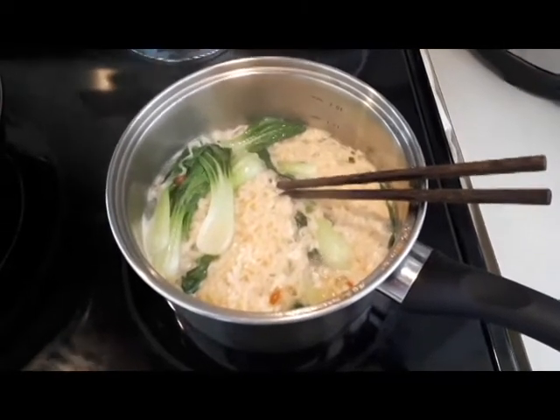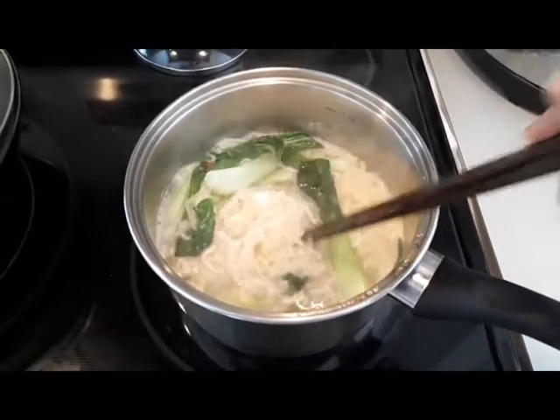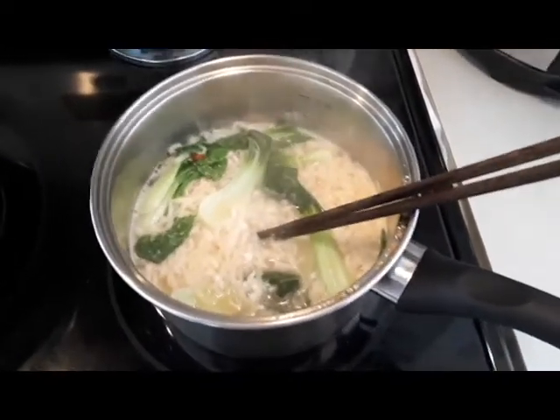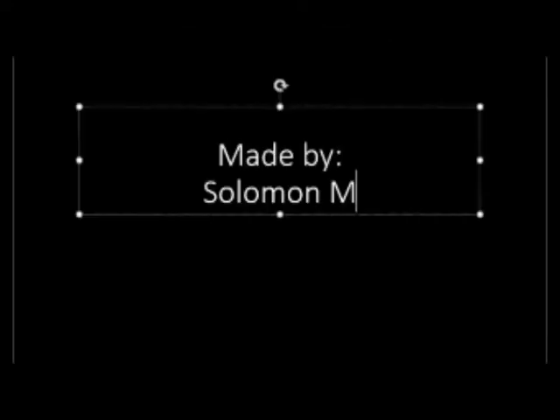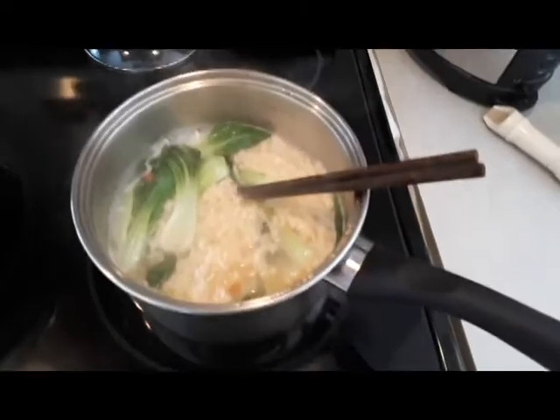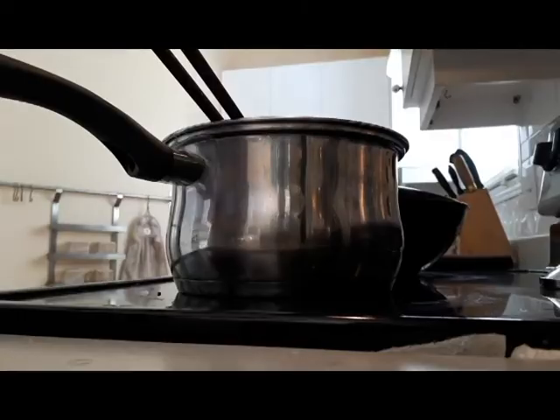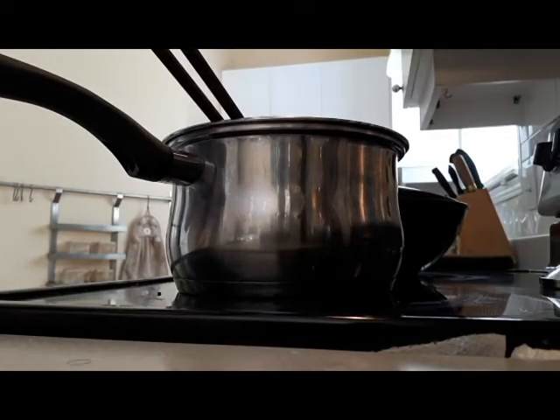So today you learned how to make instant noodles when your parents aren't home, and now you can survive on your own. And to finish off, we got to do the opening ceremony.